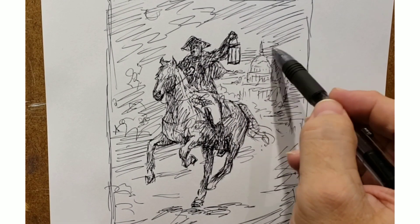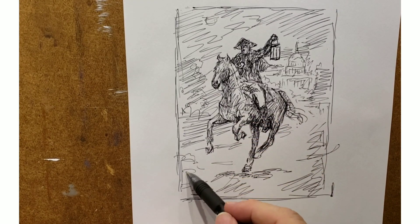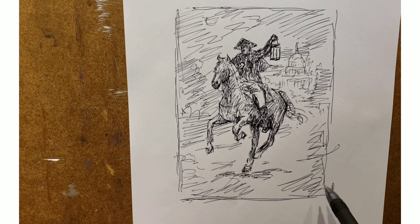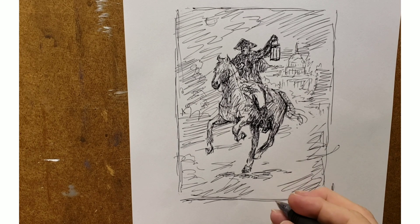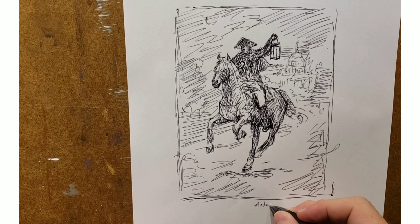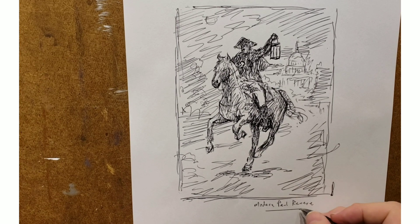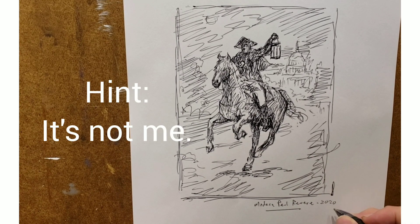There are some things about this painting I'm not going to reveal until the very end. I think you're going to be surprised when you find out who the person actually is on the horse raising the call of alarm — who is the modern-day Paul Revere. Well, it's all of us, but I'm going to have a particular person playing that part. I'm kind of excited to do that.